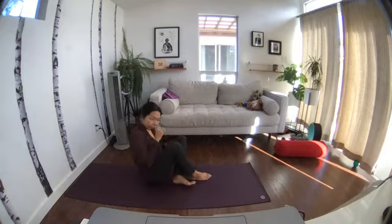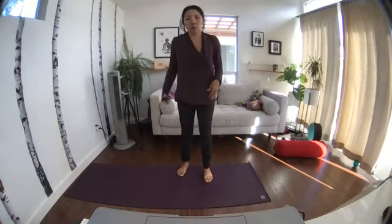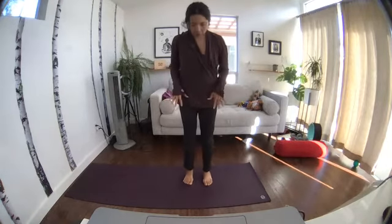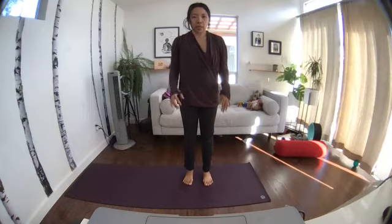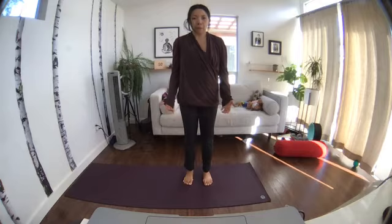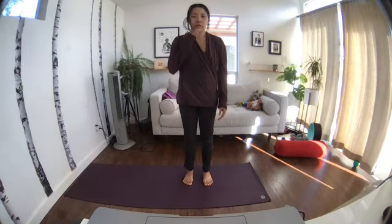Release and come up to standing — we're going to do standing tree, holiday tree. You can be a Christmas tree! Root both feet into the earth on all four corners. Each foot is like a rectangle. Shift the weight forward to the toes, then back to the heels, then find the center of your foot. Press down on all four corners of the feet.